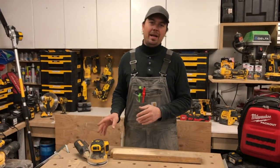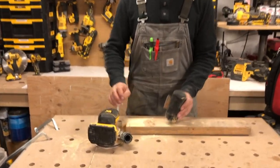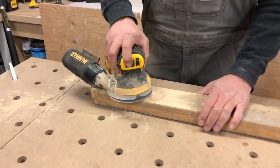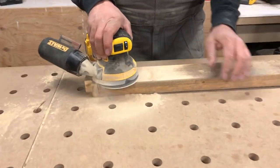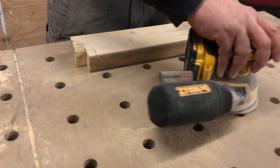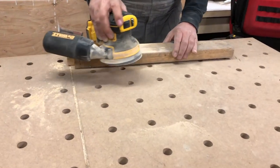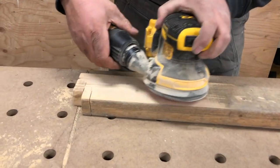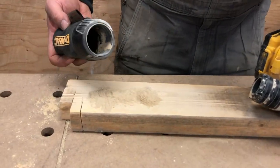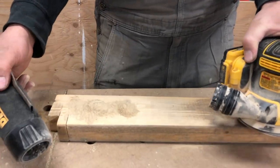That alone is a reason to buy this. Let's do a little dust test here — see how well this works just for the dust collection. Let's move that out a little bit and try to suck this up. For the most part, I think it got a lot of it. I'd say it sucked up maybe like 75%. That was a big pile. It does suck in through the side and through the bottom here, which is really, really nice.